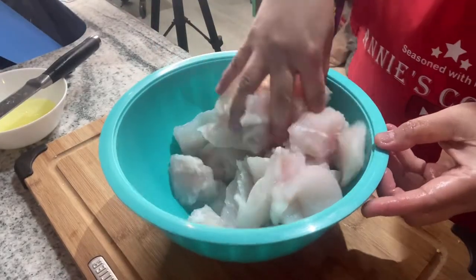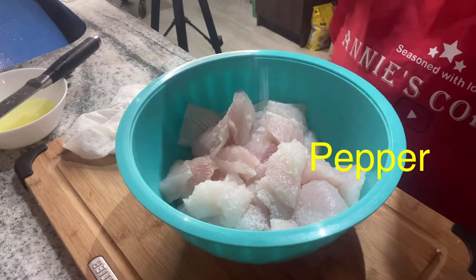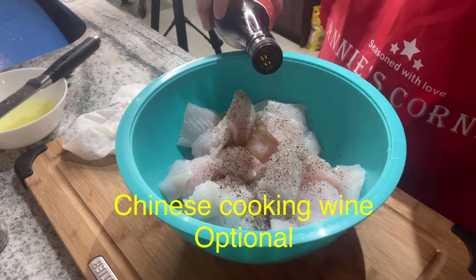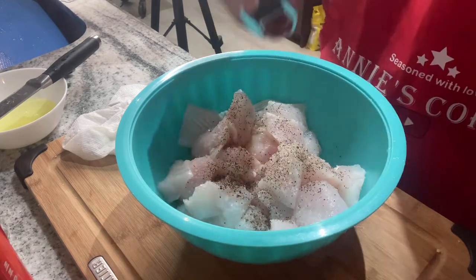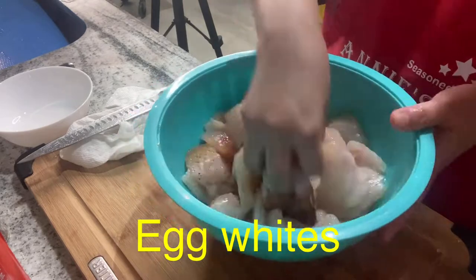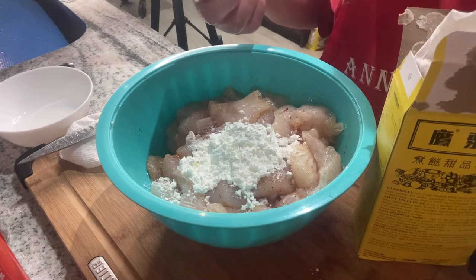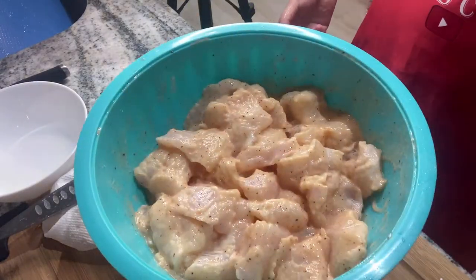This is very easy, guys. You have to cut the fish into small pieces, then add salt and pepper — a generous amount of pepper — and then Chinese cooking wine, which is optional. If you don't have this, you can add 2 tablespoons of water. And then paprika, also optional, and then egg whites and cornstarch. Just mix everything until well combined.